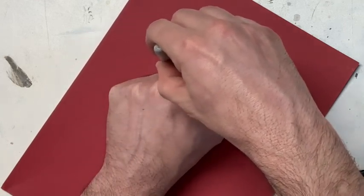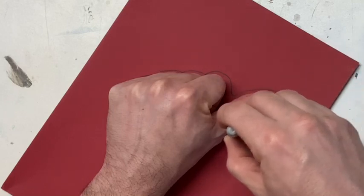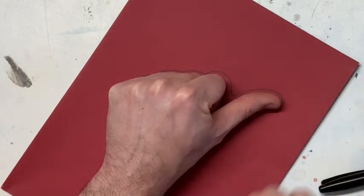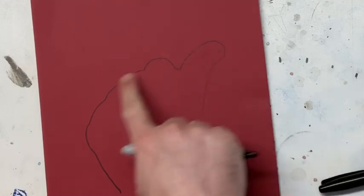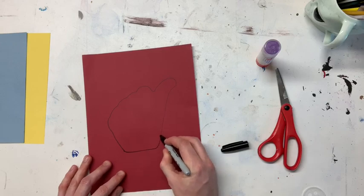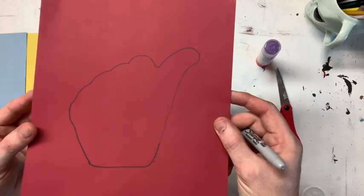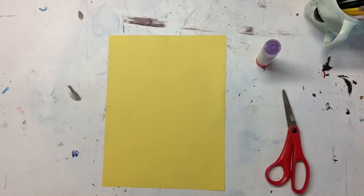You're gonna trace around — it's okay to do the bumps around your hand and around your thumb — and bring it down to your wrist. When you bring it back up, you'll have the shape of your mother hen. I'm gonna finish off the bottom by rounding it.